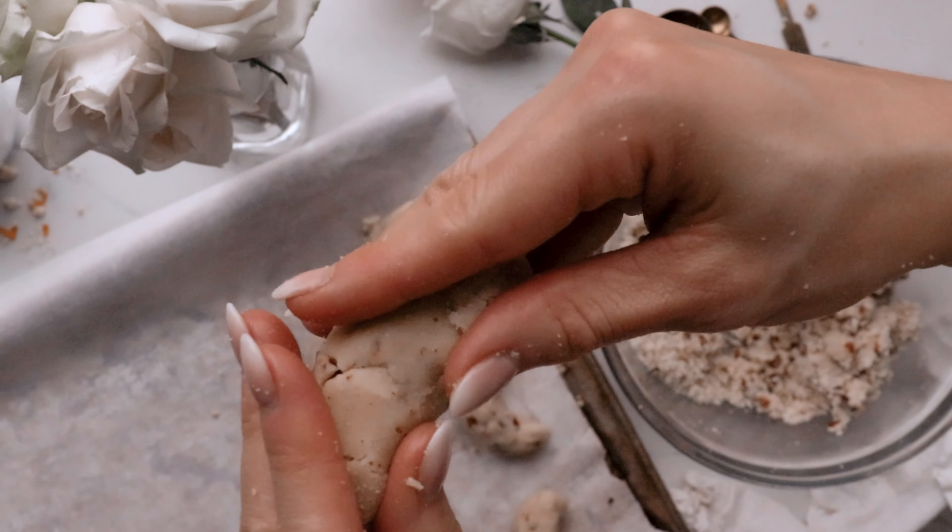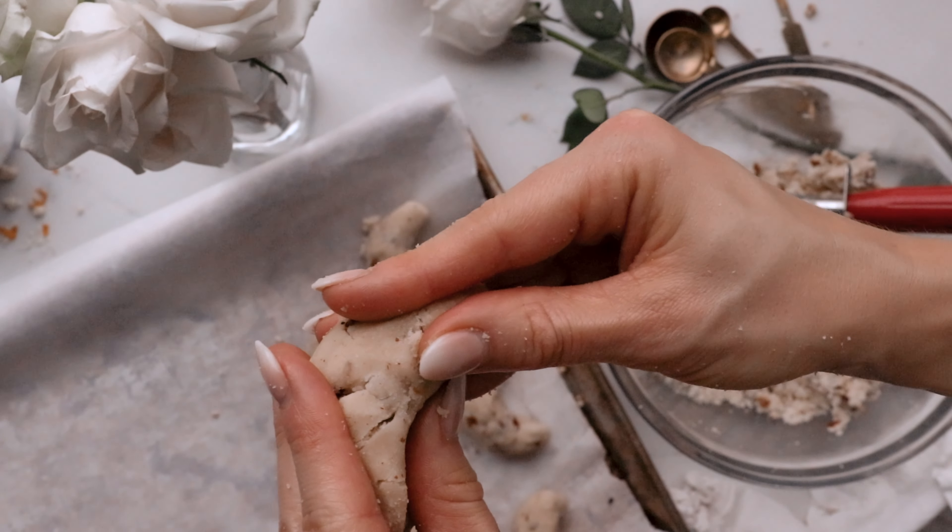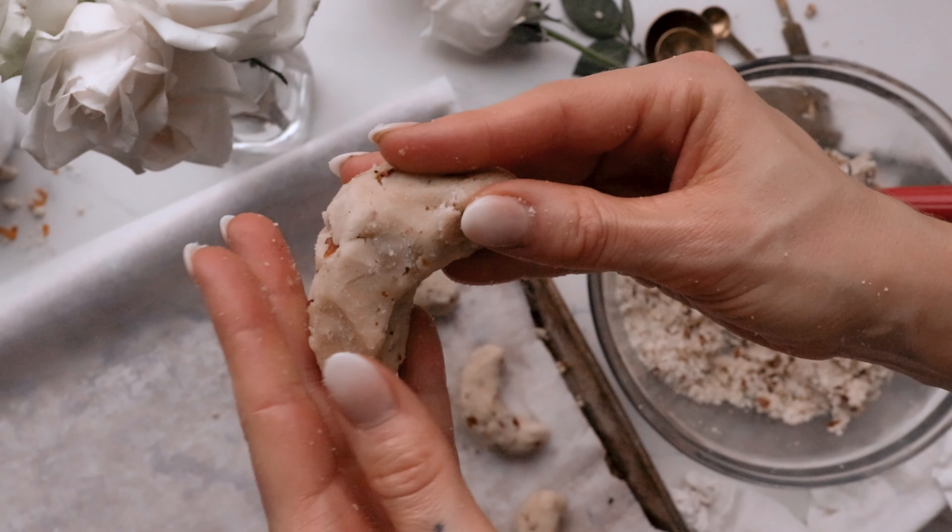Bake cookies for 10-12 minutes. Cool the cookies for 30 minutes.